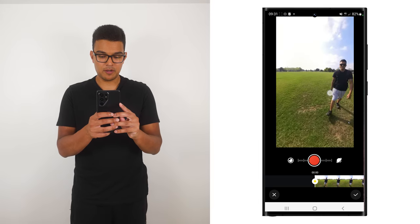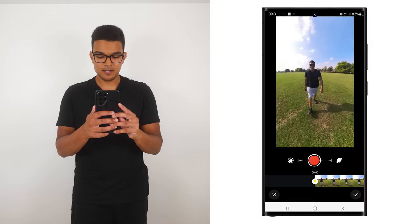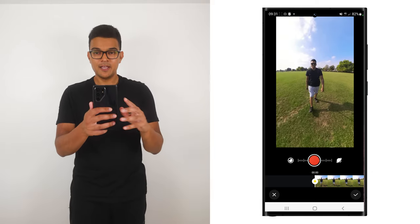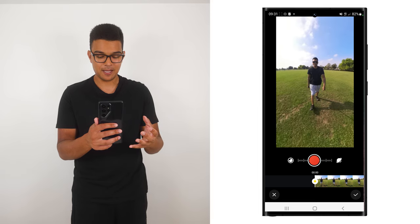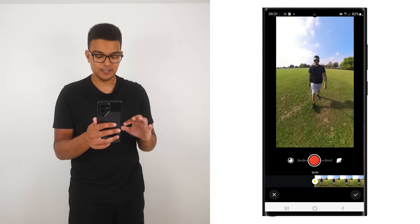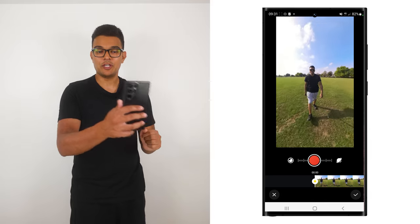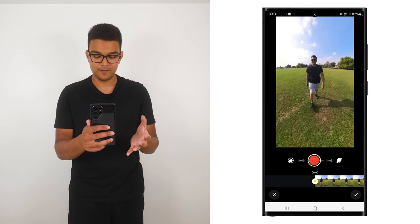Swipe your finger across the screen to put yourself in the center. Now you can move your phone around to look around the entire 360 video, and this is how you're going to record your camera movements into the video. At the bottom you can see the controls for Viewfinder — there's a record button in the middle of a slider. When you hold down the record button, that's when you can start to move your phone around to record the camera movements into the video.